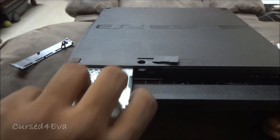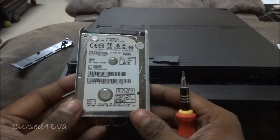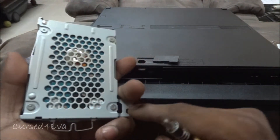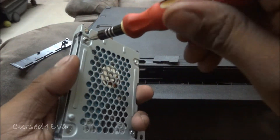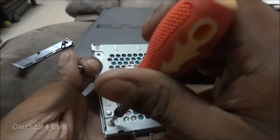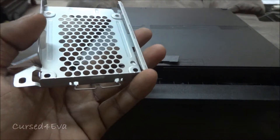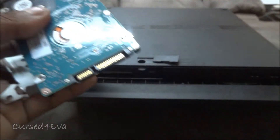This is a 2.5-inch hard disk. There are four screws on the back — just unscrew all of them. Once you've done that, you can pop this out.